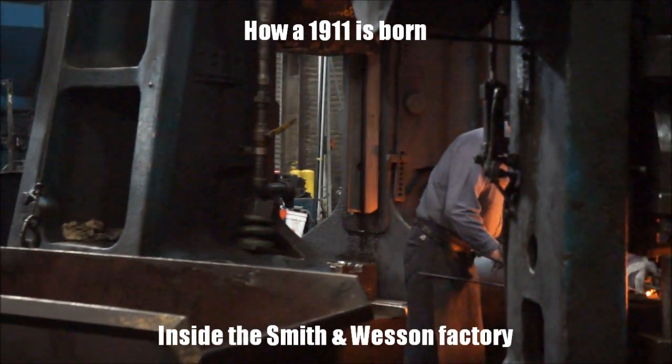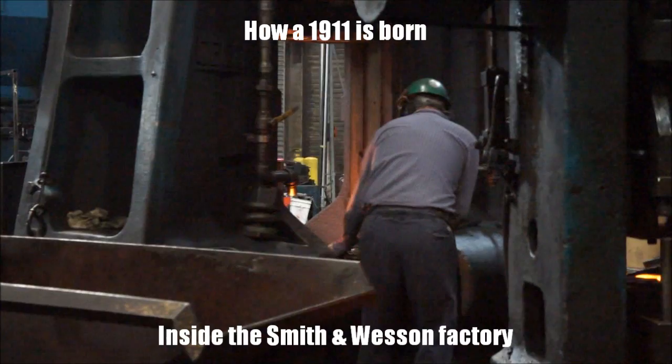Welcome to Gun Nuts Media. We're at the Smith & Wesson factory watching how a 1911 frame is forged.